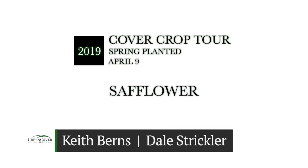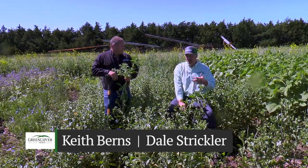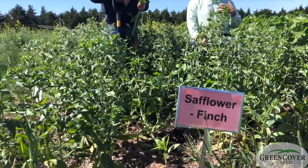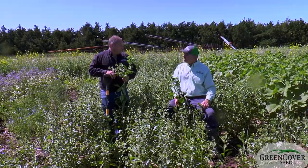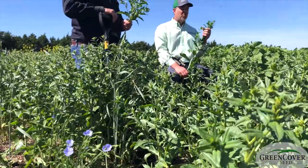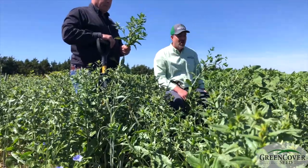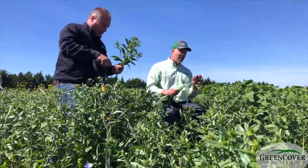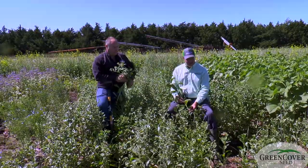Let's look at safflower now. We've got two different kinds of safflower here. Safflower in general is a little bit like sunflower in that it's kind of heat tolerant, cool season, and it probably has a little more cold tolerance than even a sunflower. It's an oil seed crop just like sunflowers — that's the commercial use. Everybody's probably cooked with safflower oil; it's a very good cooking oil. It has a good root system that does some really good characteristics in the soil.